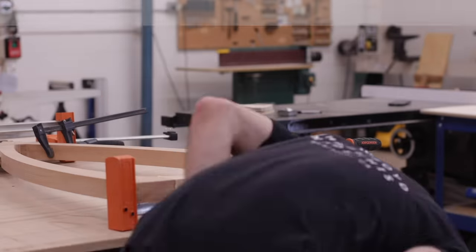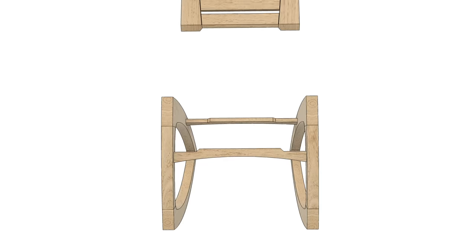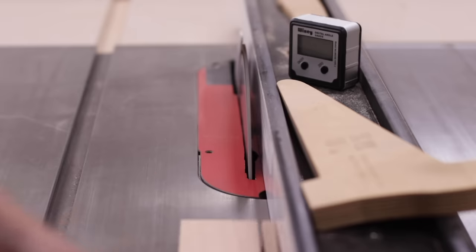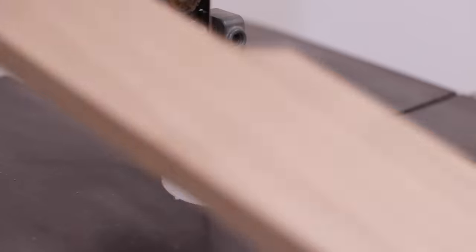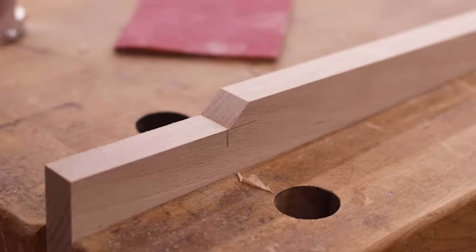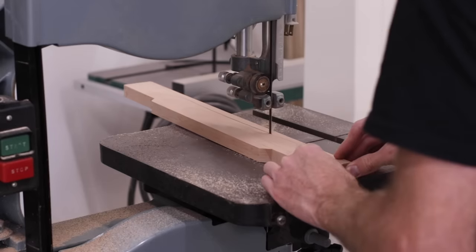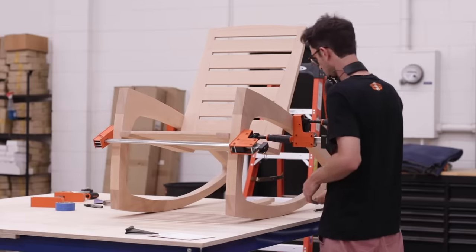At this point I have the seat and legs pretty much finished, so the last thing to do is make the stretchers, which are really the final piece of the puzzle to bring the whole thing together. These are simple parts but can be customized for whatever look you want, and can be a nice place for some subtle details. With those finished, I was able to start assembling the entire chair, and this is where I can determine exactly how I want the chair to sit.